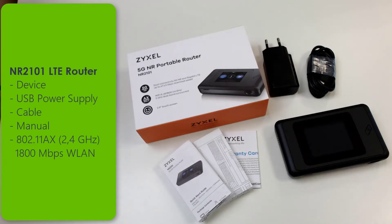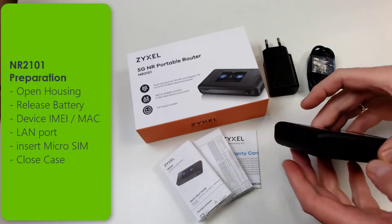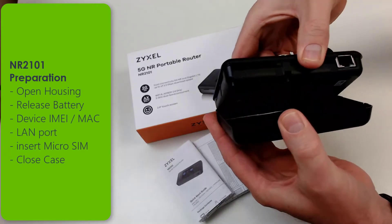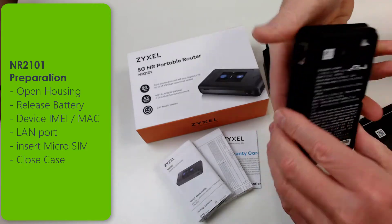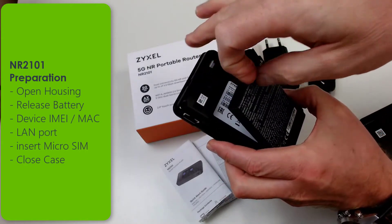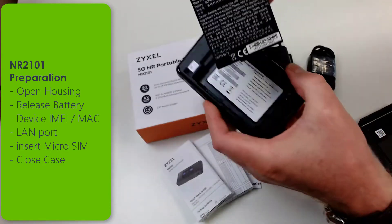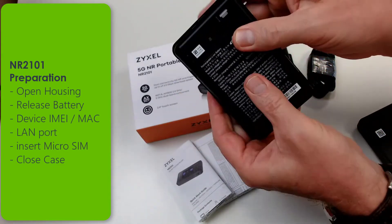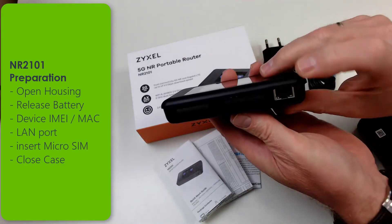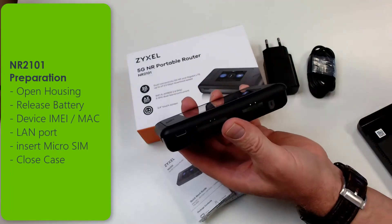The device works in the 802.11ax network on the 2.4GHz wireless. If you open the housing, you can detach the cover and have a look inside the device. Release the battery and then take out the battery. You can see the IMEI serial number and MAC address. Reattach the battery from the bottom to the top and lock it, and then you can see on one side there's a LAN port and on the other side you can insert the SIM card.